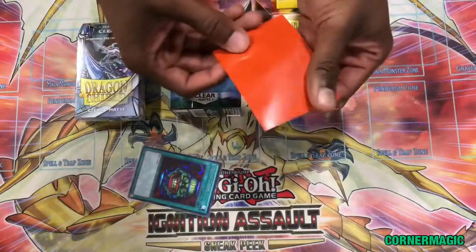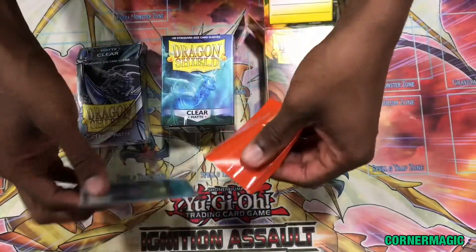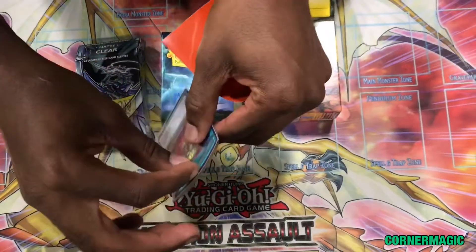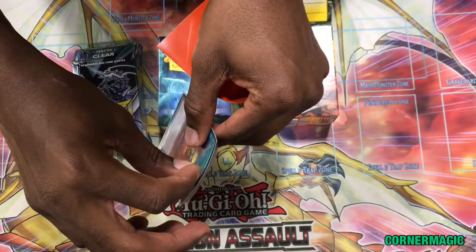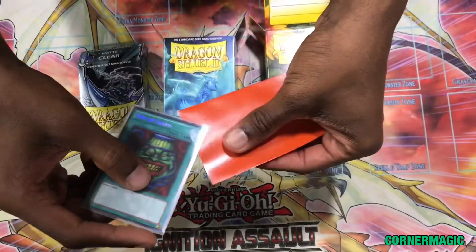So now, due to Konami's rules allowing double sleeving, I can take one of the clear ones and use it with a color that I normally do not have in the Yu-Gi-Oh TCG size. I'll have the inside of this side and insert it on the opposite side.